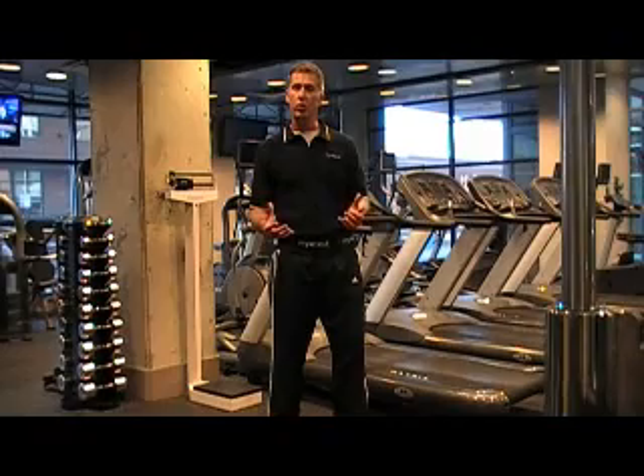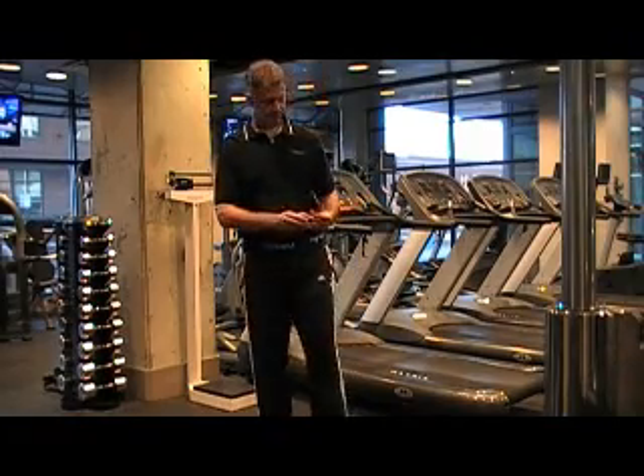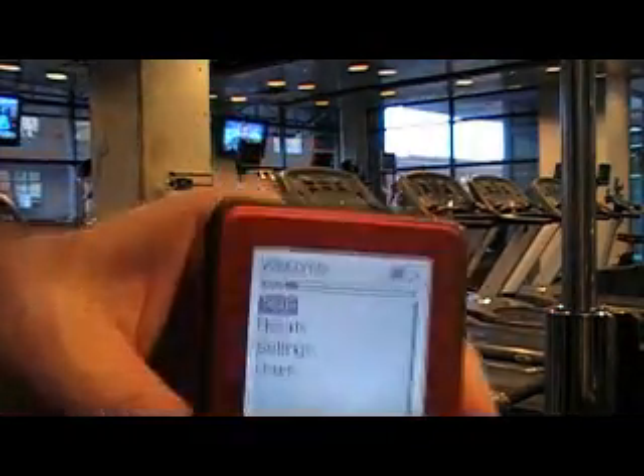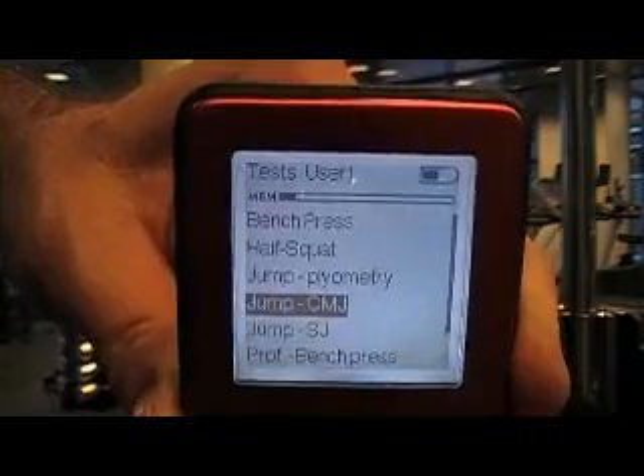Let me run you through a quick example here to illustrate how this works. I have the MyoTest turned on, and I'm going to click Enter under Tests and select Jump CMJ.